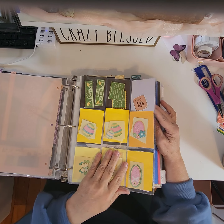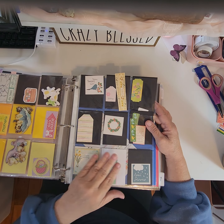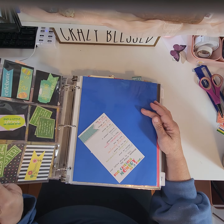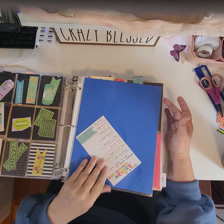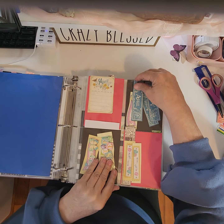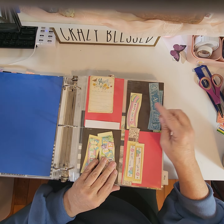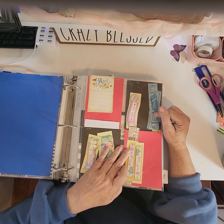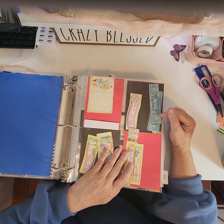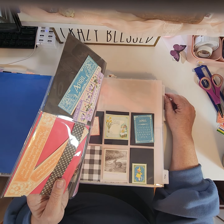Okay, April's the next. So of course we have Easter, April showers, just all kinds of different April things. And when you're thinking of birthdays, I have a sister and also grandbabies that are born in April. If I have something specific that I want to use for their birthday, I'll put it in the month I'm going to use it.